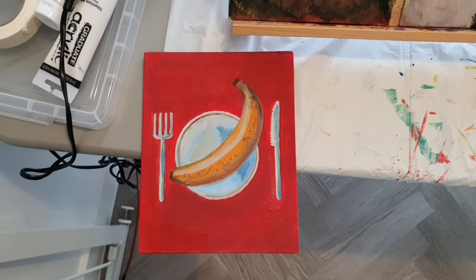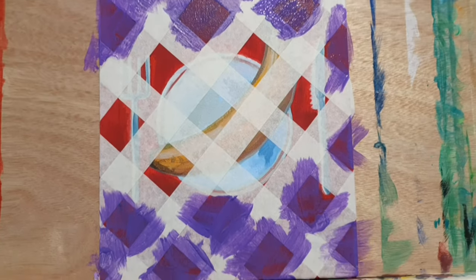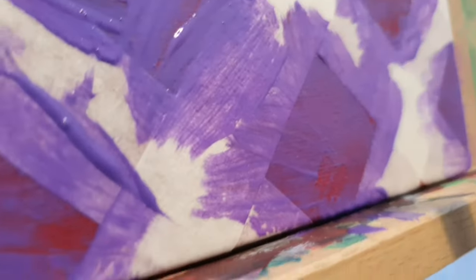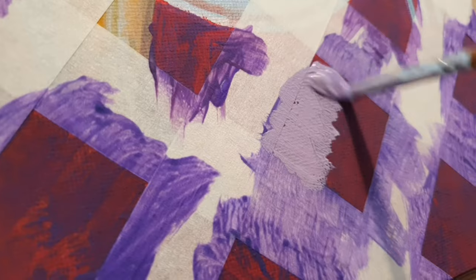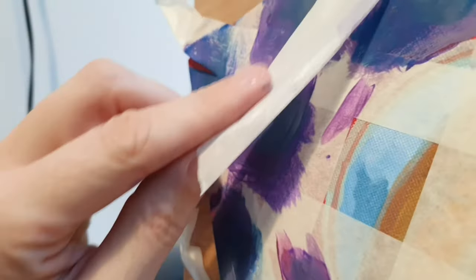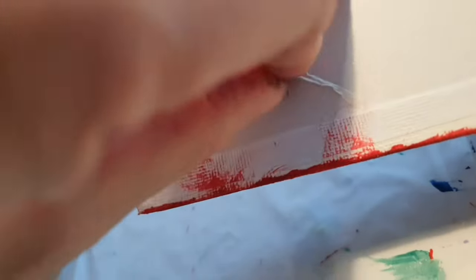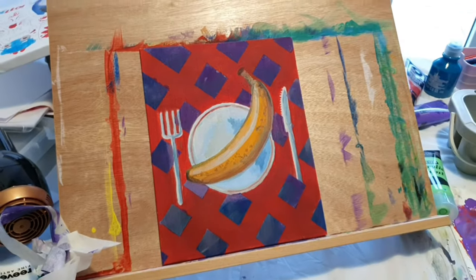I think the banana and the plate look good but the fork looks horrible. So the obvious thing to do is ignore the fork completely and start masking off and painting a checkerboard on the background, because that will make the painting better - so that's what I did. Of all the video I recorded that day I seem to have the most footage of me doing this: masking off and painting squares. And now comes the moment of truth - pulling the tape off.